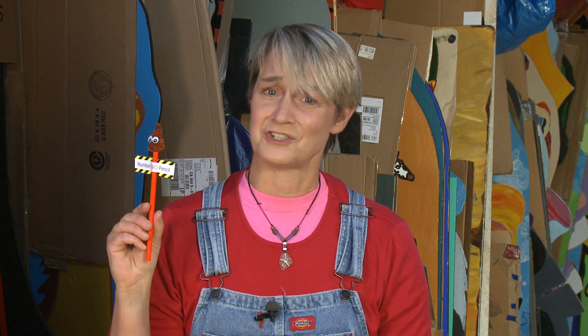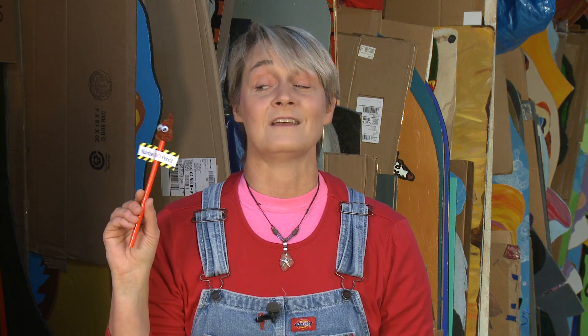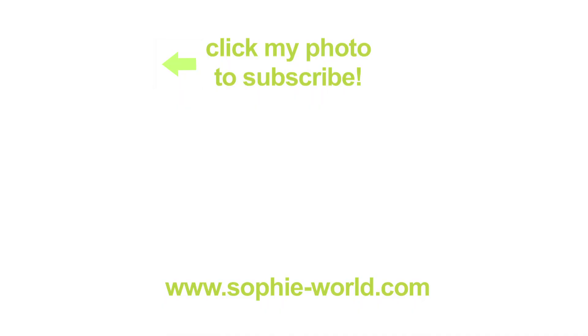If you like the video, make sure to give us a thumbs up and share us with your friends, because emojis should be shared. For more great ideas, check us out at sophie-world.com, and don't forget to subscribe to our channel. Bye bye!